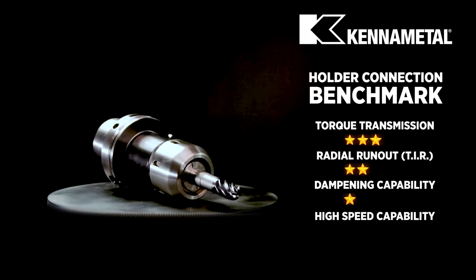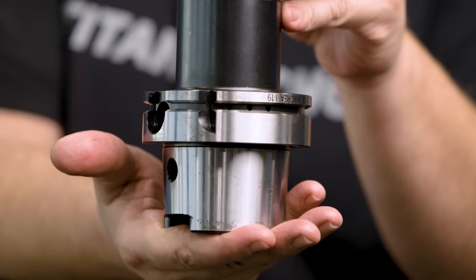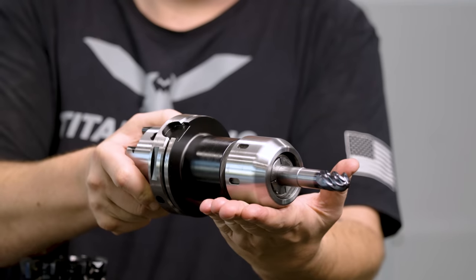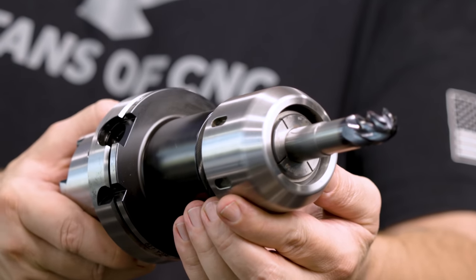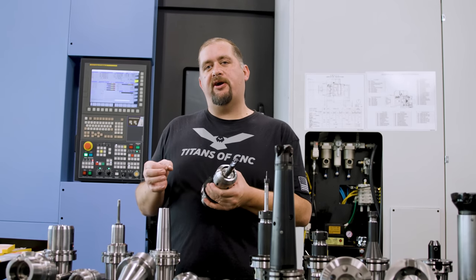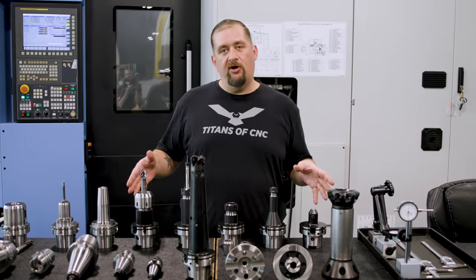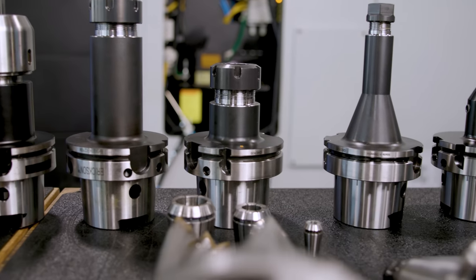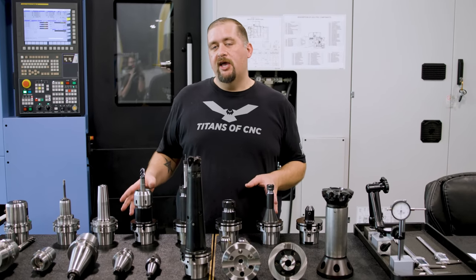Moving up, we have milling chucks. These have a lot higher torque transmission than ER32 collet systems. They're good for roughing, but you have to be careful because they are still prone to pull out. Because we're using collets, we have the flexibility of collet systems, so you don't have to buy as many holders — just a lot of collets. Mill chucks give you pretty decent rigidity, accuracy, and holding force. These holders — side lock, ER collet, and milling chucks — are what I consider Group One: the baseline holders found in most machine shops. When you start getting into advanced parts, tighter tolerances, and more aggressive roughing strategies, you'll need a more advanced holder.